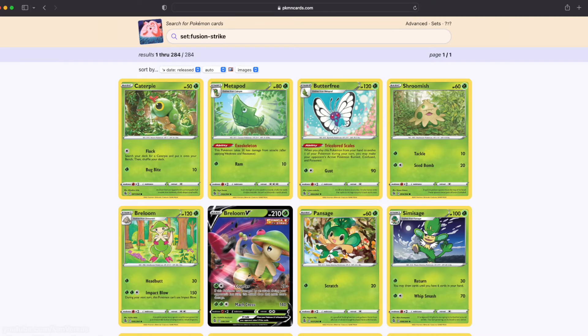If you want to print specific cards for a deck so you can play using proxies, you can just download images of your specific cards from the internet. Just Google the cards you want to print, or go to pkmncards.com — it has images of pretty much every single set that was released.